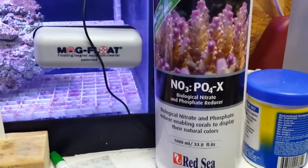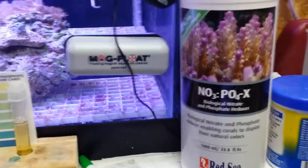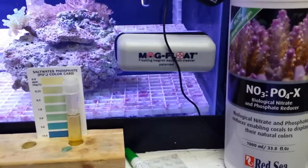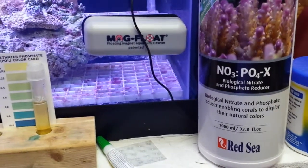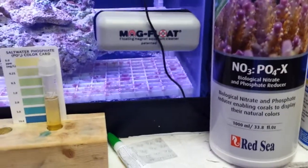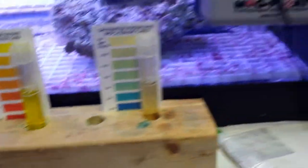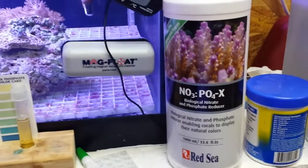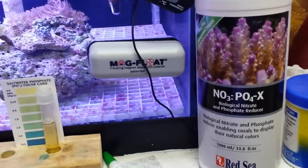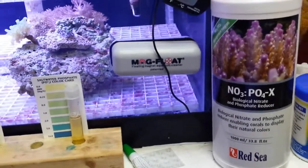No-Pox is supposed to be able to eliminate the need for a GFO reactor, so we'll see about that. I'm experimenting on this tank before I start my 265-gallon tank, just to see what I want to do on that. I've read some reviews online where guys still use their GFO reactor and bio-pellet reactor along with this. I've been using No-Pox for about a week. They say after two weeks you can take your GFO out, but I'm not sure if I will. My readings right now are looking really good. I'll probably start using it in the 120-gallon and work it in before I use it in the 265, which I won't get going probably until this spring.